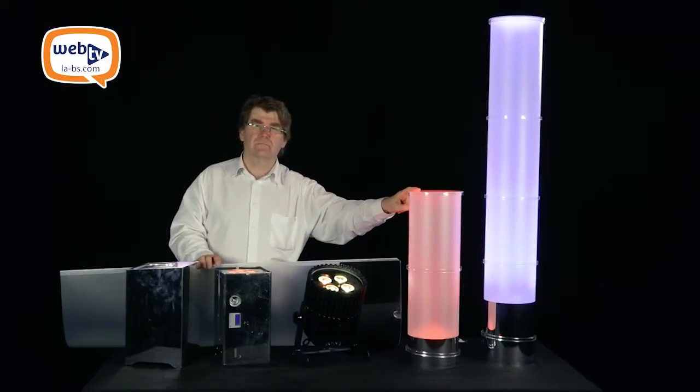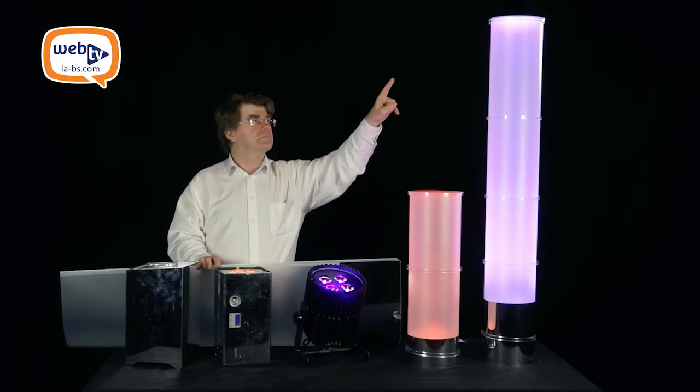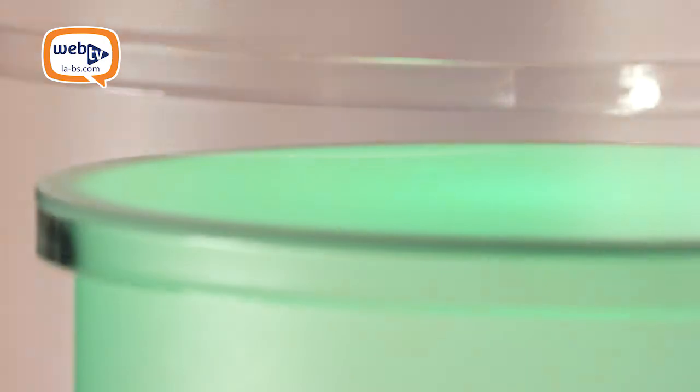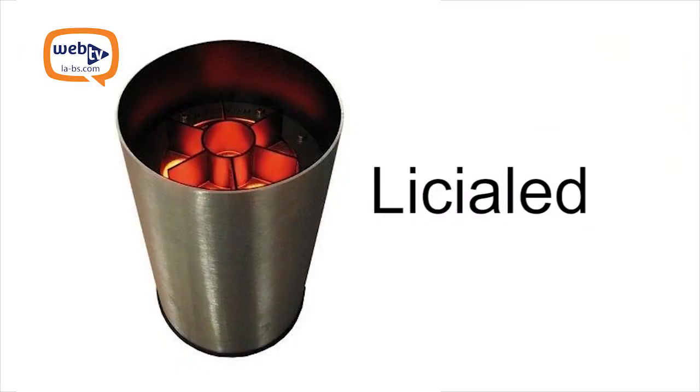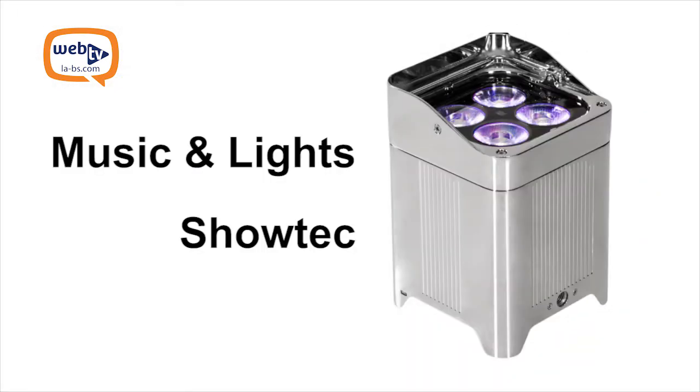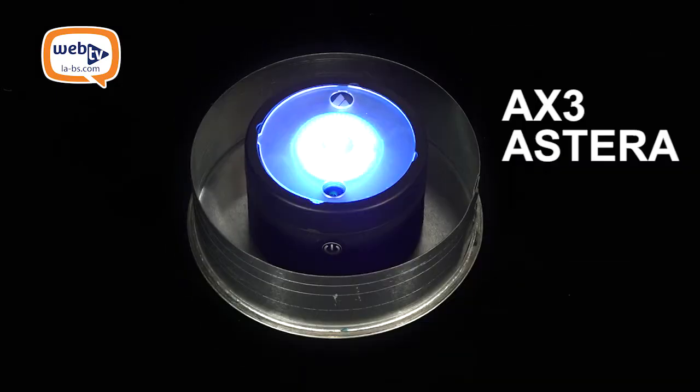The standard tubalette exists in 18 cm diameter in multiple heights: 38 cm, 60 cm, 1.2 m, 1.8 m, and 2.5 m. This diameter fits a number of uplighters on the market, including Lysialight, Wellfit, and many more, as well as the AX3 Astera with bottom plate.